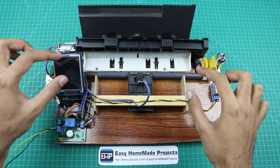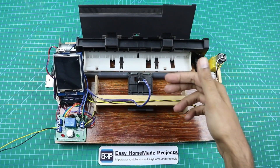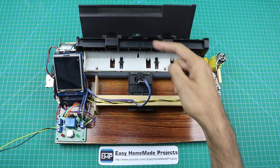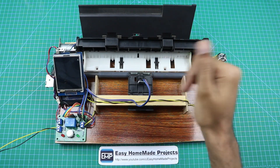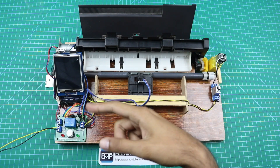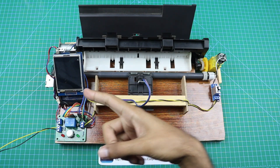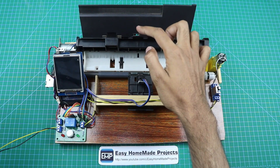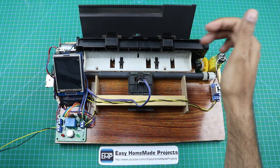Now let me tell you a little bit about the working of this machine. The working principle is very simple. I use two infrared sensors — when a note passes under the sensor, it generates a pulse. That pulse goes to the microcontroller, which counts it and shows it on the display in digital format. The second sensor stops the machine when the cash ends, helping to prevent the machine from running in idle condition.